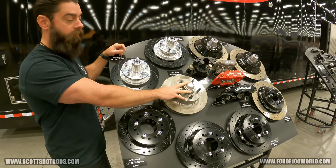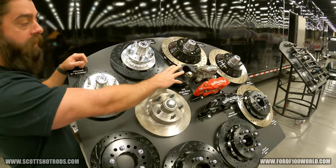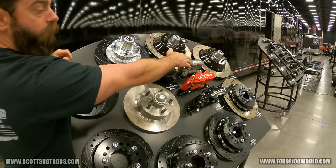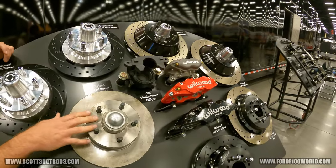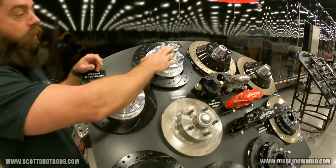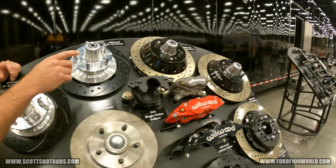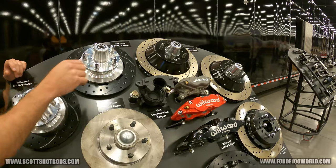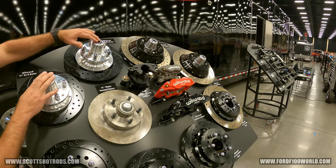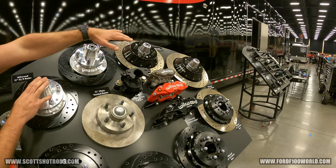This 11-inch vented rotor is our standard rotor, coming standard with a GM single-piston caliper. The first upgrade would be into a four-piston caliper, still on our standard rotor. If that's not enough, you can go to 11-inch or 12-inch with a four-piston caliper, or a 13–14-inch rotor with a six-piston caliper, requiring a 15, 16, 17, or 18-inch wheel minimum.